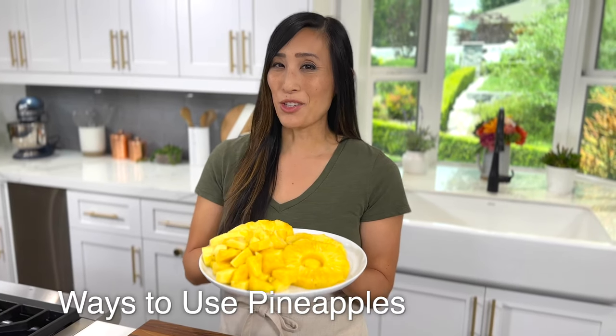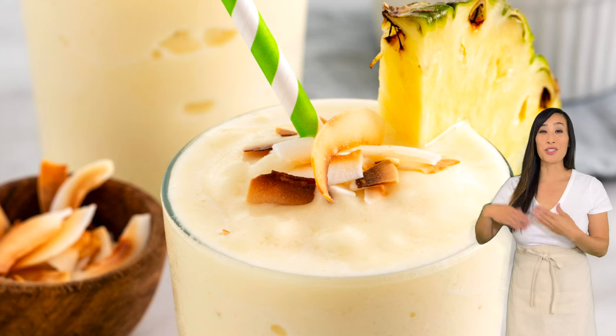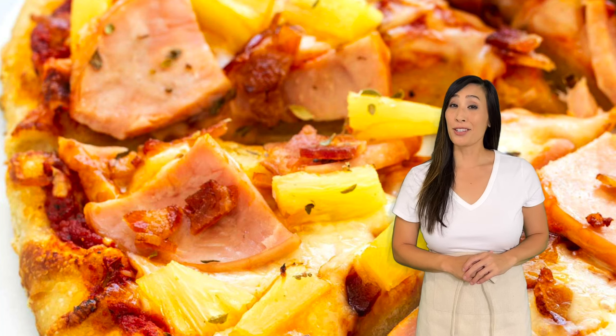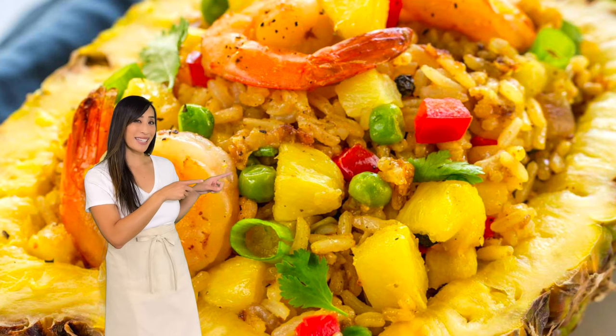One pineapple yields about four cups of cut fruit. Here are delicious ways to use sweet and juicy pineapples: a cool and refreshing pineapple smoothie, a pineapple salsa to add to your favorite tacos, Hawaiian pizza, chicken skewers on the grill, a weeknight stir fry, and I absolutely love it in fried rice.